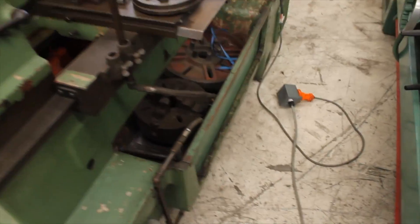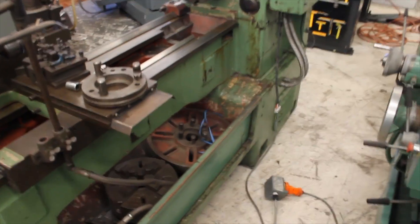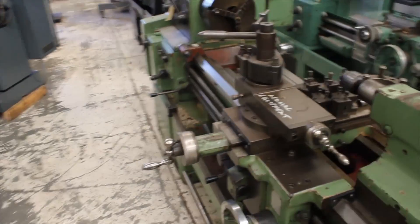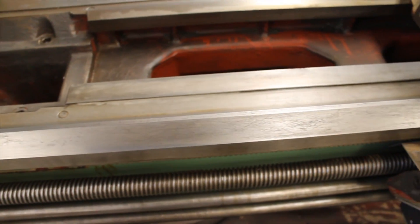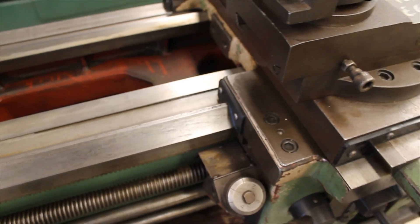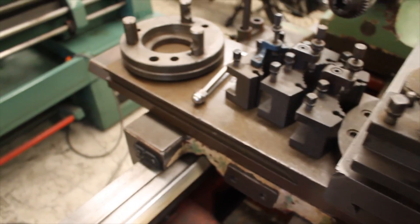Okay, from around the back you can see the four-jaw chuck and the faceplate in the tray. This is a little closer so you can see the condition of the bed. It's all nice.